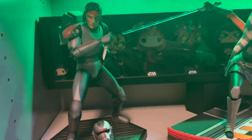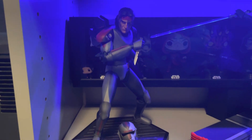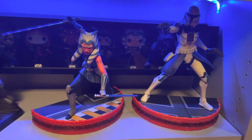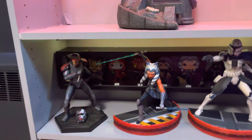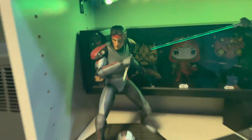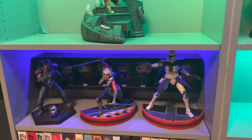I also got the 1/7 scale Hunter from Star Wars — The Bad Batch — you can see him there. The local comic shop gets all the cool pieces. He has a switchout portrait with the helmet, or you can have the unmasked version, which I obviously choose. I do plan to get Wrecker. I'm not sure about the others — I might move Ahsoka and Rex or just get all of the Bad Batch line on that side since there are about five of them.